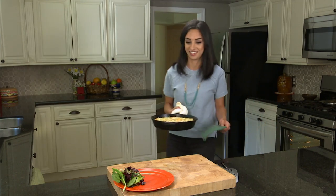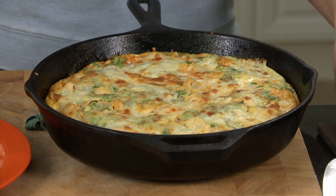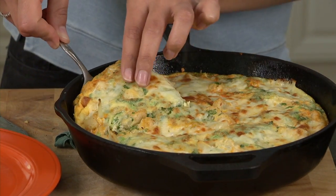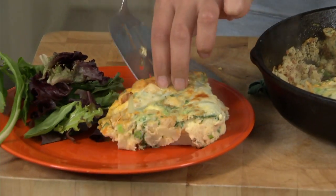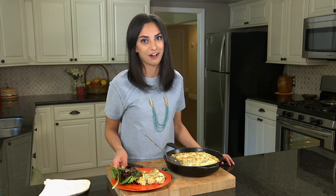Check out this stunning frittata — all the colors from the chorizo and the green onion and the cilantro, and I love how some of the cauliflower is just peeking up. So let's serve this up. There you have a one-pan meal that's so satisfying and really highlights just how amazing cauliflower is.